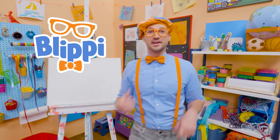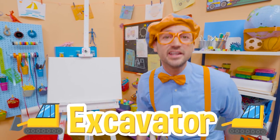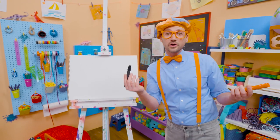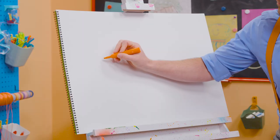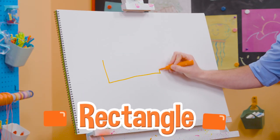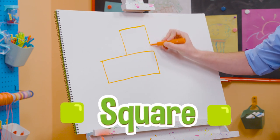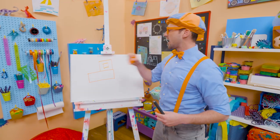It's me, Blippi! Do you know what machine I was acting like? Yeah, an excavator! And today, you and I are going to draw an excavator! Let's take the black and the orange marker and draw some shapes. First, let's draw a very long rectangle, just like that. And then let's draw a square on top of that one. And a square inside the square for the window — that's where the operator sits.